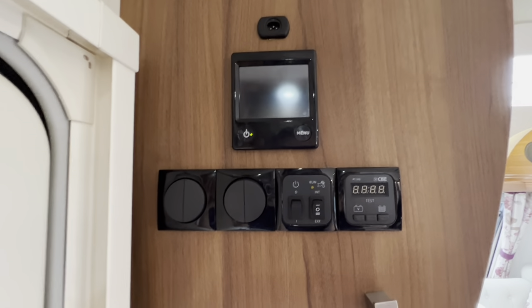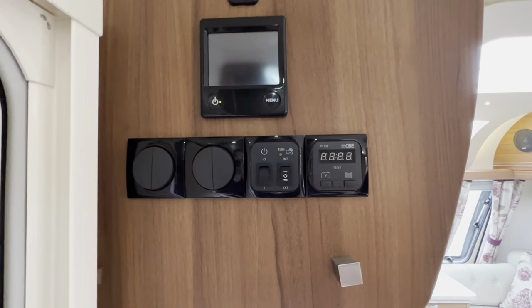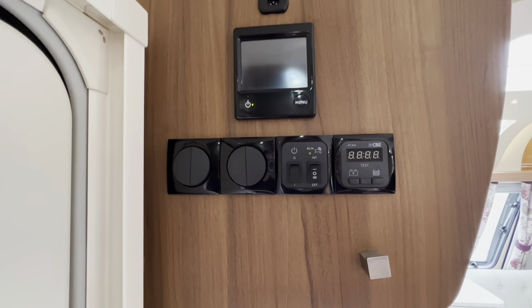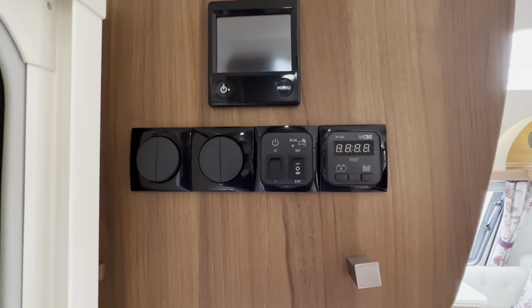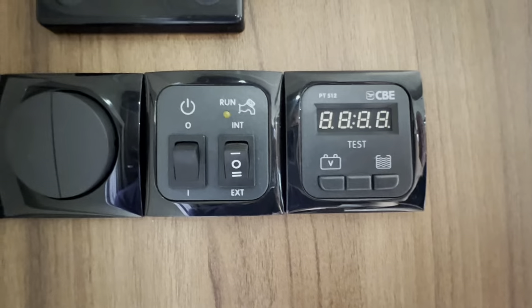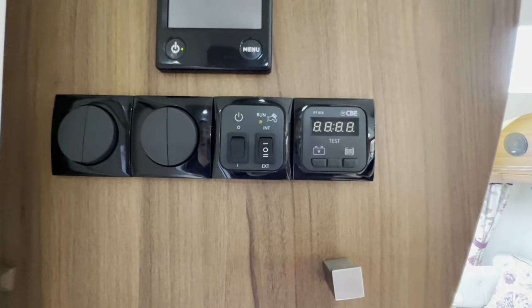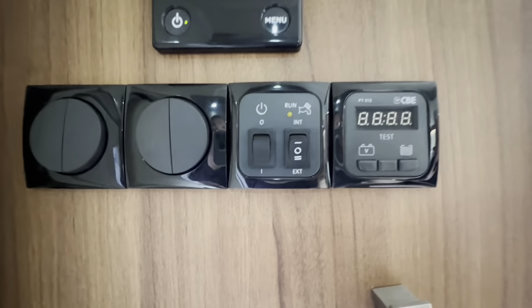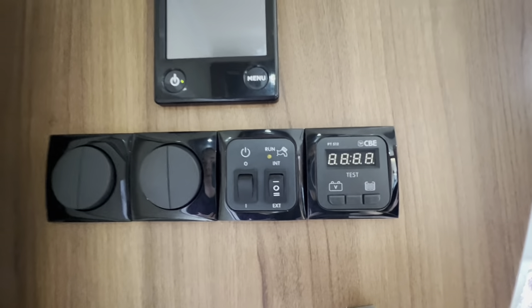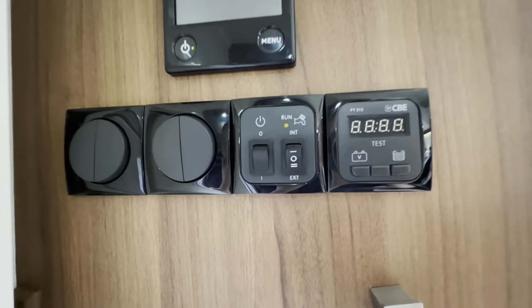Once you come into the caravan, you want to turn on your master switch — this button here. This turns the main 12-volt or 230-volt on in your caravan if you're hooked up. If you're not hooked up, it'll only be 12-volt off your leisure battery. Hit that switch to turn it on. Then you've got your pump here — you can turn your pump on and off, and you've got the choice of an internal pump, which uses the onboard water tank below the island bed, or you can have it on the external pump, which uses the AquaRoll connection from outside.